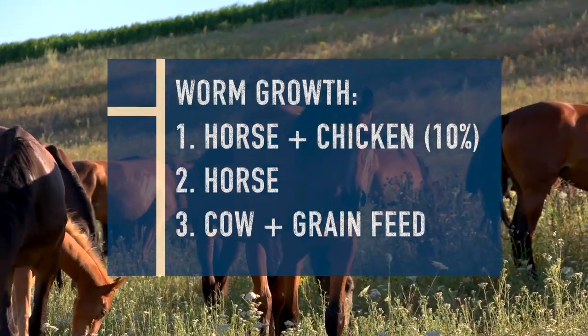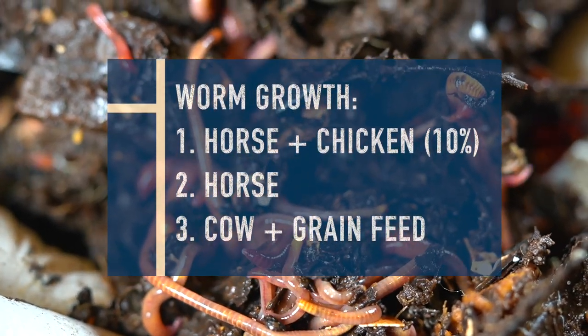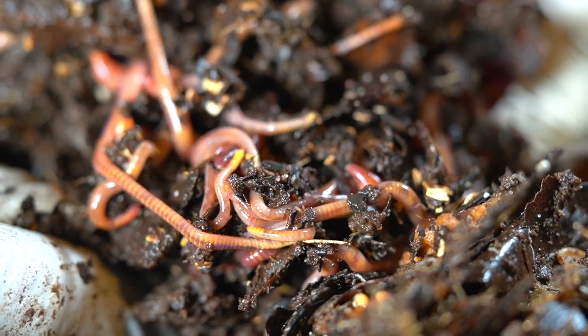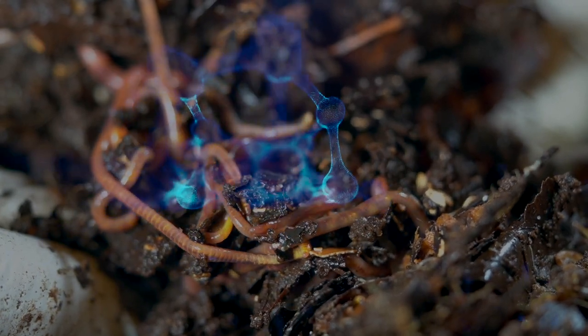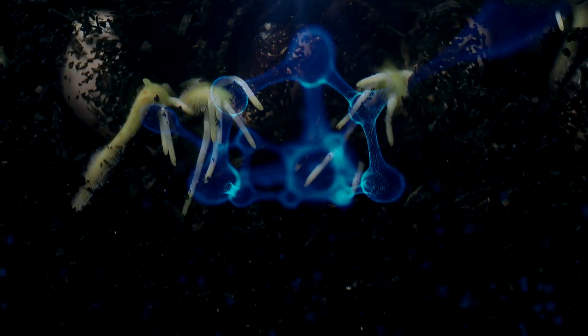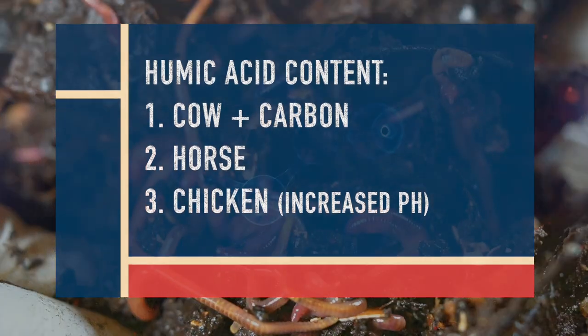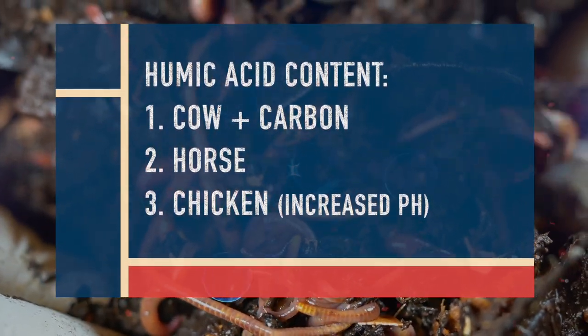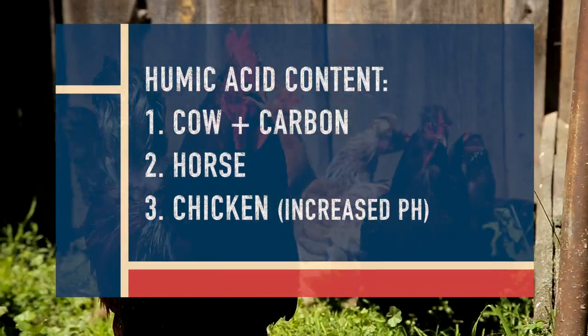The optimal manure for worm growth was horse manure, and combining 90% horse manure with 10% chicken manure was actually quite ideal. The lowest worm growth was observed with chicken manure and manure from cows fed commercial grain-based feed. Regarding humic acid — which plays a pivotal role in helping plants get nutrients from soil — horse manure and hay- or straw-fed cow manure had the highest levels. Chicken manure also increased humic acid but tended to raise the pH of the resulting vermicompost.